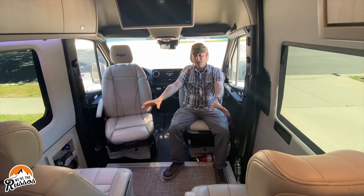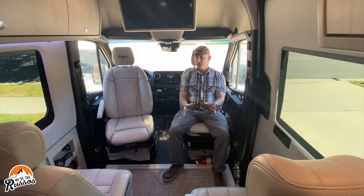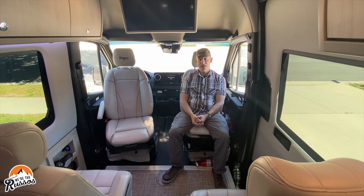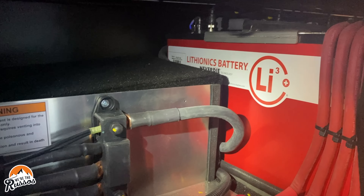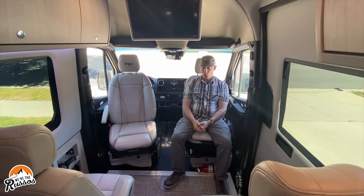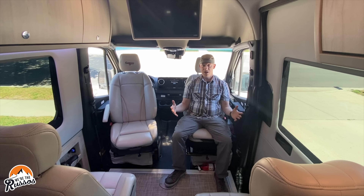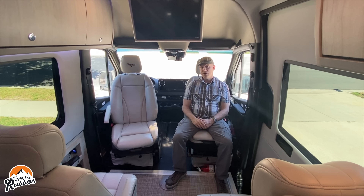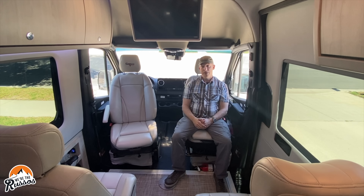I wanted to talk about the power system on this Strata Ion. It has their lithium battery package — no generator. Instead it has 1,260 amp hours of lithium battery. They told us that with that you could run the AC for a minimum of 12 hours, which is a lot of battery power for a camper van, especially if you plan to go off grid or boondock. There's also 300 watts of solar on the roof, a 3,000-watt pure sine inverter, and a 280-amp secondary alternator on the engine so you're always charging the battery while driving.